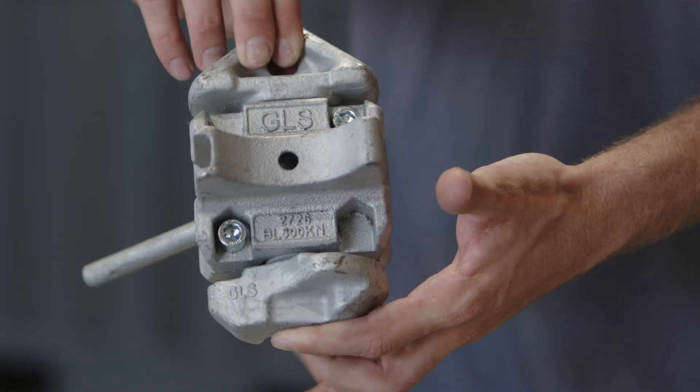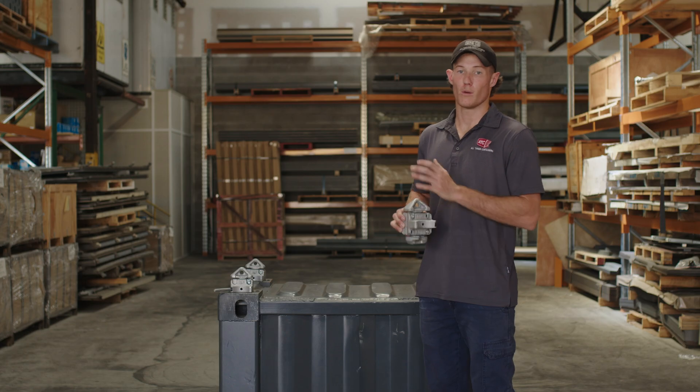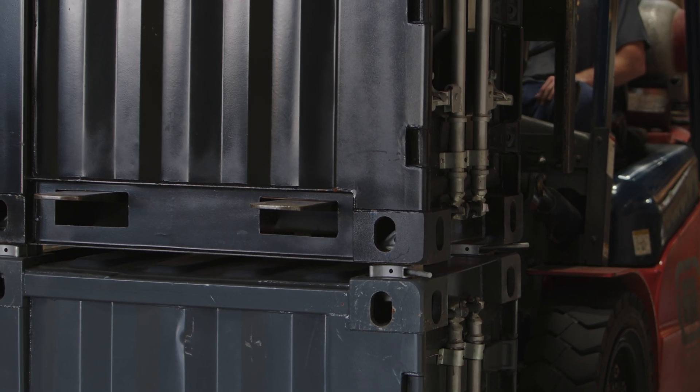Double stacking twist locks are used for the safe and secure vertical stacking of shipping containers. They're engineered with two back-to-back connector cones and one locking mechanism. The top twist lock cone fits into a corner casting on the top container, whilst the lower cone fits into a corner casting on the bottom container.